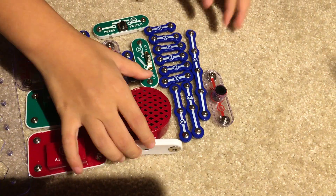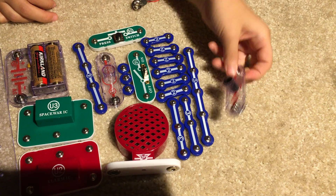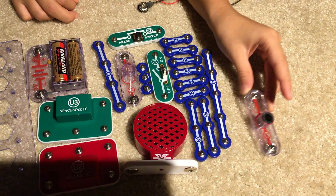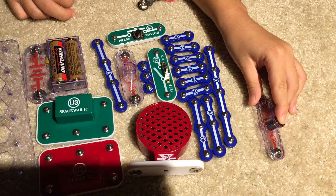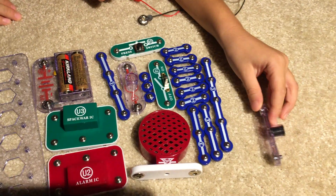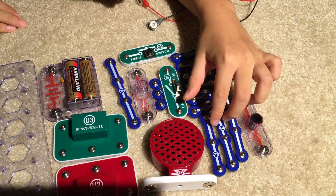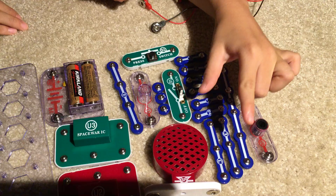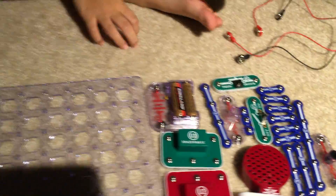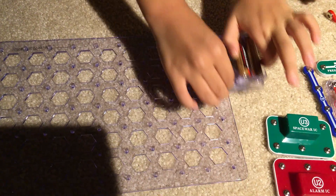You also need ICs: IC2 which is the Space War IC and the Alarm IC, a speaker, five snap wires, and a photo resistor — which changes in resistance when exposed to bright light, nearly infinity when there's none, and about 1000 units when exposed to bright light. Two snap wires, two snap wires six, and I guess that's all.